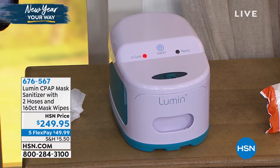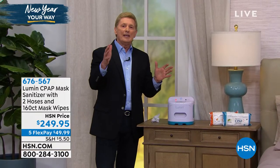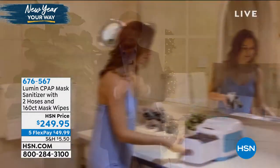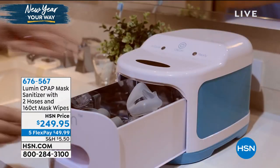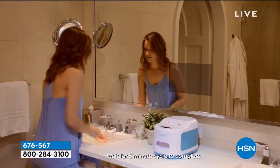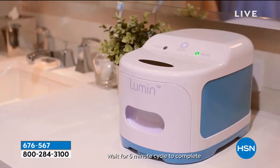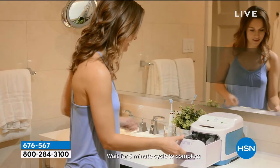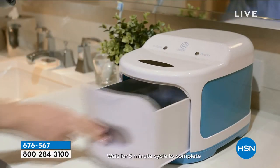Maybe you don't use a CPAP machine. Maybe you know somebody who does and maybe they've stopped using it — stopped using it because of the inconvenience of having to go through that cleaning process and having to wait two hours. Well, now here is a safe, easy, quick, proven, and convenient and healthy way to clean that CPAP mask and all of the accessory items.